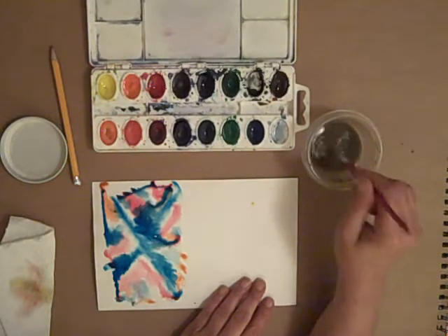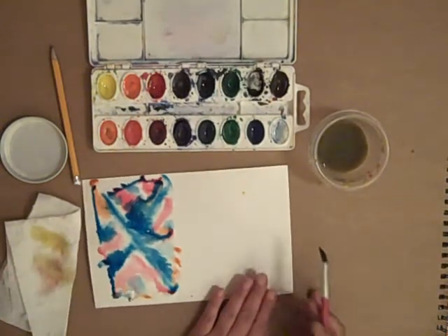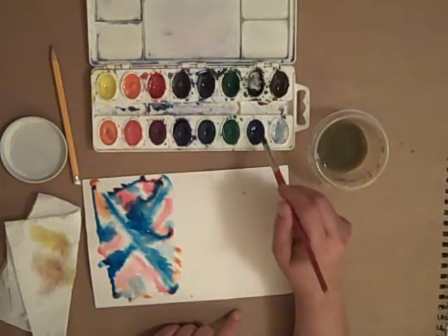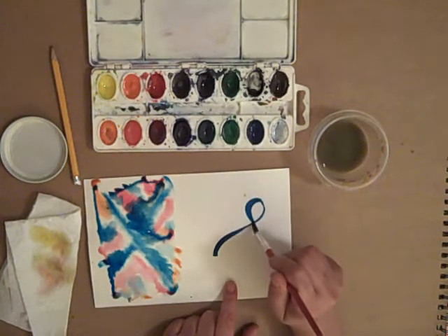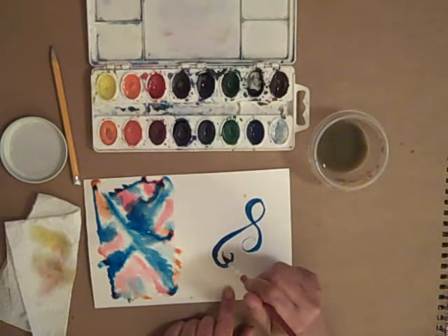If I wanted to use a dry brush — dry brush is simply when you're not using wet on wet. This would be wet on wet, but I could take my brush and put it on dry paper, and then I have more control over the paint.